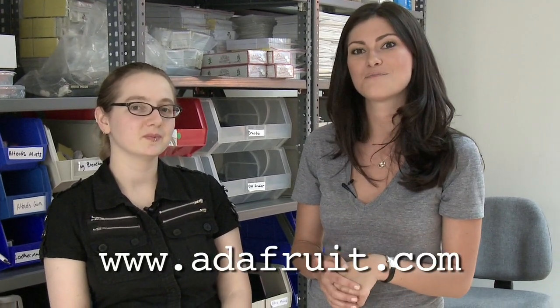Thank you, Limor, for showing me around the studio. And if you would like to find out more information or buy one of the kits, you can go to Adafruit.com. Thanks for visiting.